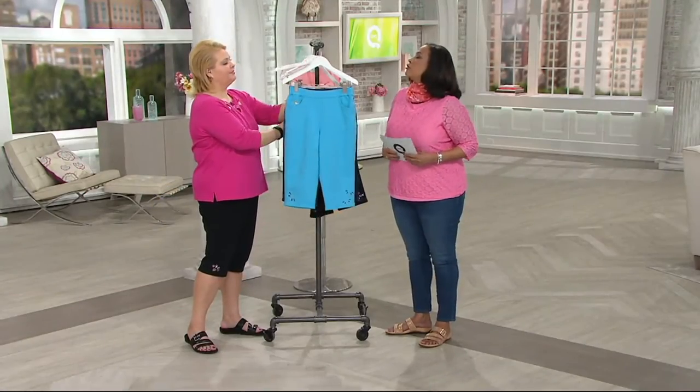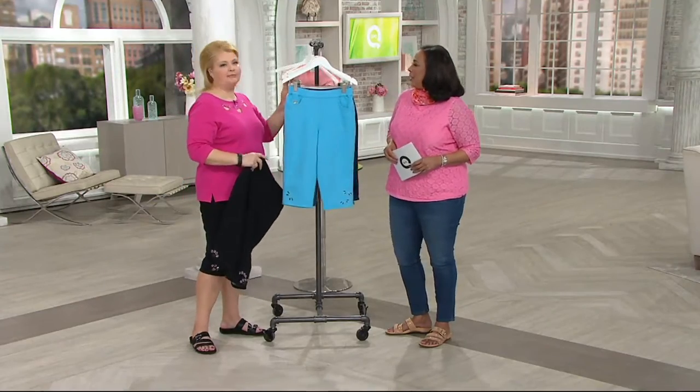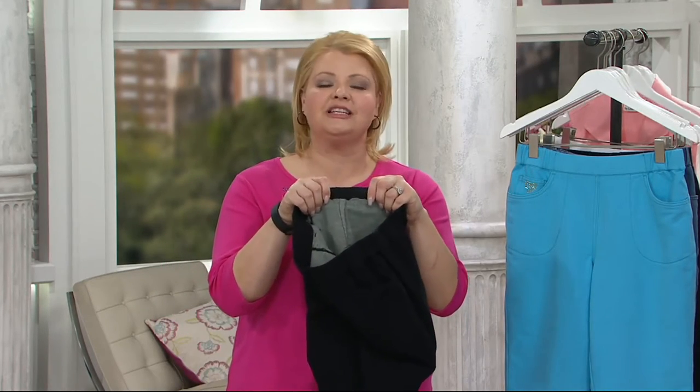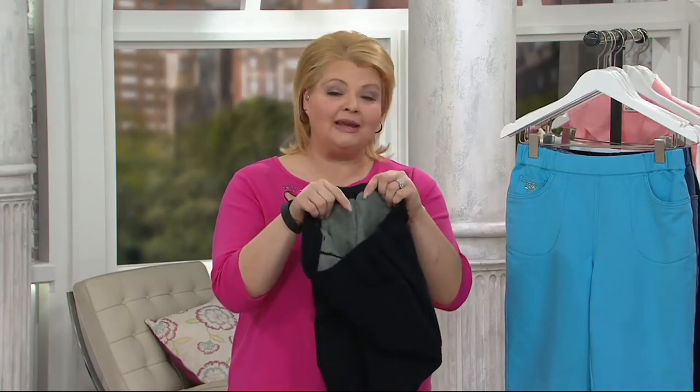So tell everybody about Dream Jeans. Dream Jeans came about because Jean Bice had a need — she had given up on wearing denim. As women, we need to wear jeans. Our husbands don't get it, but we need it. She needed to wear denim again, but she refused to go back to the denim of decades ago — stiff, uncomfortable, high-waisted, can't move in it. So she went on a search for a fabric and she found it in this Dream Jean material. She loved it so much and she trademarked the name Dream Jeans.